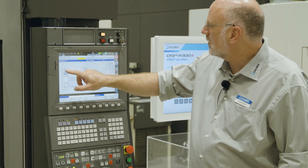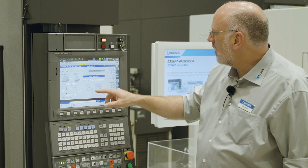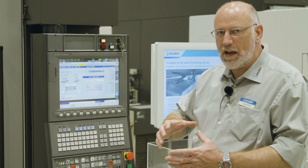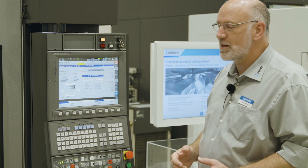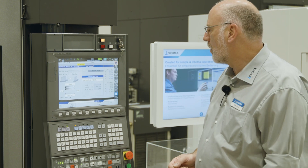For auto work rate setting, the operator just pushes the button, switches to MDI mode and executes the command. After that, the machine moves the axis with the workpiece at different speeds over a certain distance several times, calculates the maximum possible acceleration and deceleration, and modifies the servo parameters.